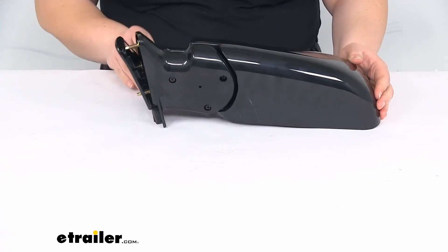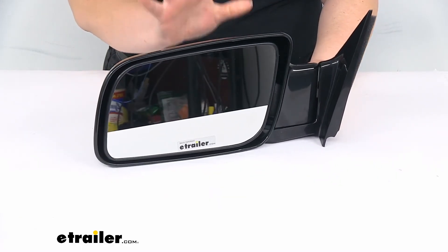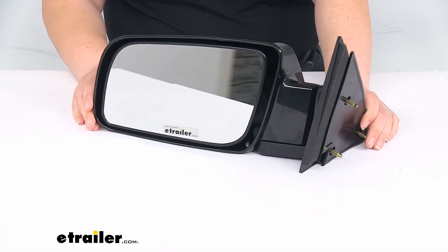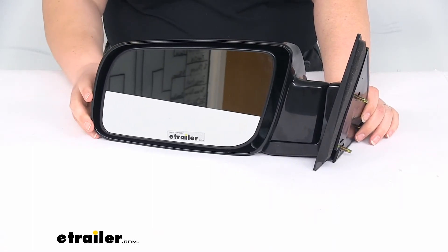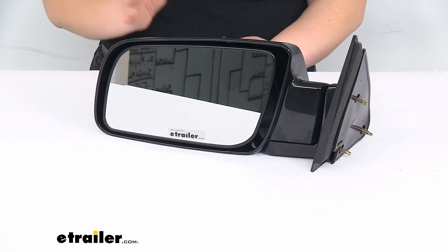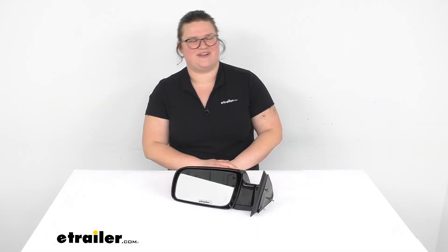If you need the passenger side mirror, that is also available here at eTrailer.com — it's going to be a related product on the product page, so check that out if you need both mirrors. But that's pretty much going to do it for our look at the K-Source replacement side mirror. Hopefully this video has been helpful in deciding if this is going to be the right one for you. Thanks for watching — we'll see you next time.